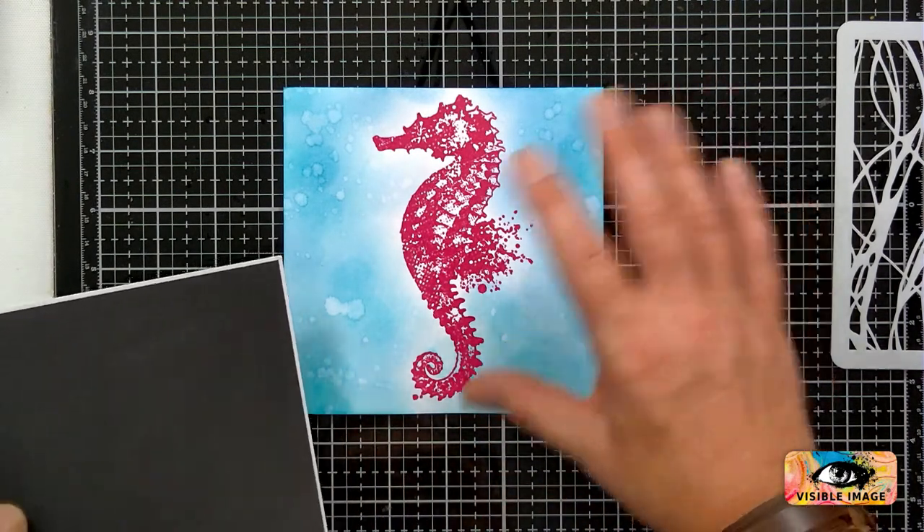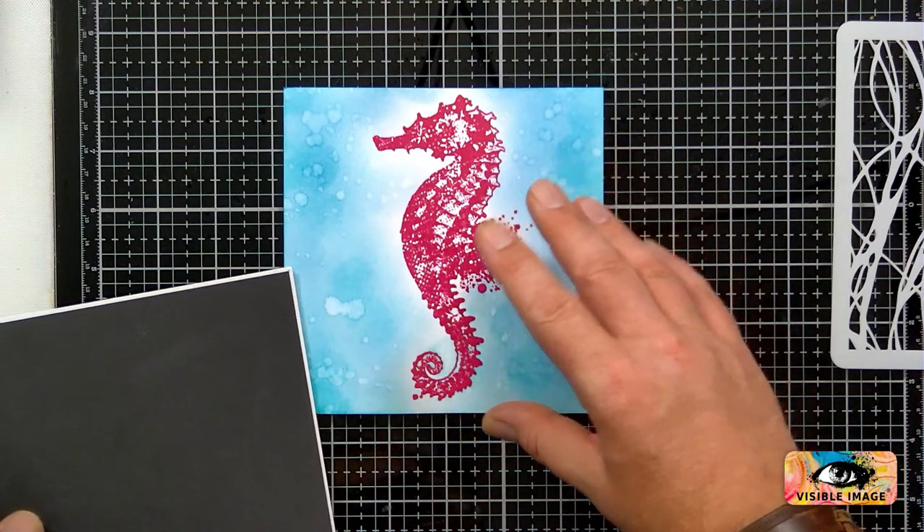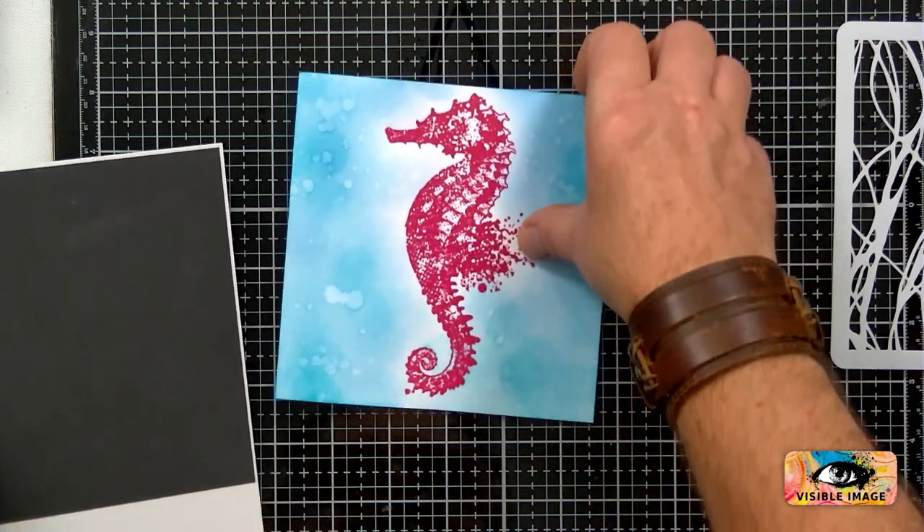You probably wouldn't do it in this order, but I'm sticking it down because I can't stick it down once I put texture paste on it — so you would probably at home do it in the right order.